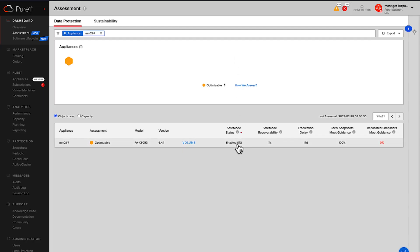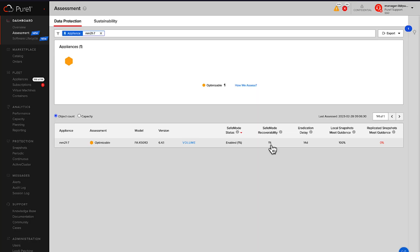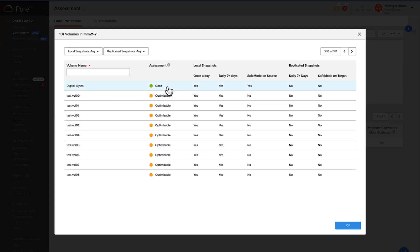Oh yeah, that one's not creeping. Matt, I wish you luck completing your mission. So now we've got safe mode enabled — one percent safe mode recoverability, one percent. Here we go, Digital Bites — we're now protected from manual eradication by safe mode. This footage, as long as we get it on that array, we don't ever have to do this again.